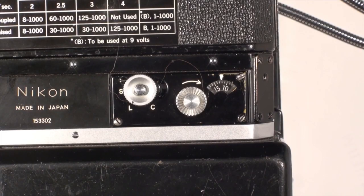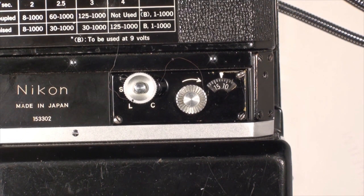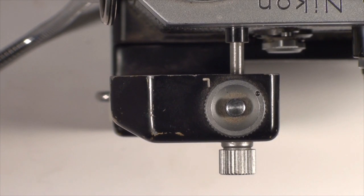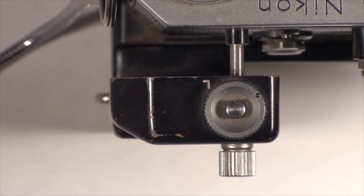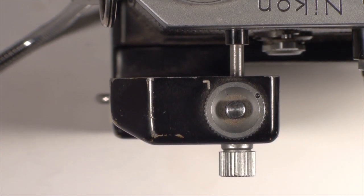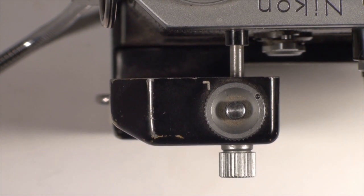Moving to the right is a second control enabling the photographer to take a single shot at S, continuous shots at C, while the middle position L locks the drive. Finally, on the extreme right is a window showing the number of frames shot. The top of the drive has a shutter release button which can also be locked, and just below it is a rotatable screw which precisely maintains the distance between the motor drive and the camera body.